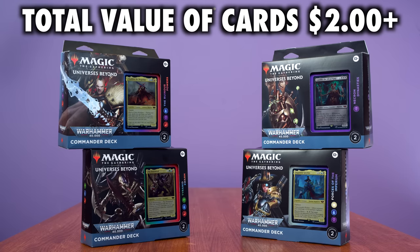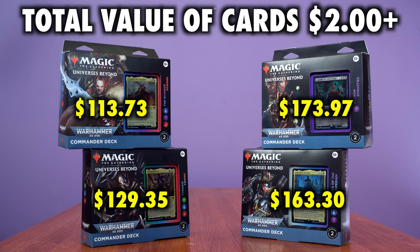Let's really eliminate bulk and look at cards worth two dollars and up. Doing so means that in Necron Dynasties there's still $173.97 worth of cards worth individually two dollars or more. Forces of the Imperium: $163.30. Ruinous Powers dips down to $113.73, and Tyranid Swarm comes down to $129.35.